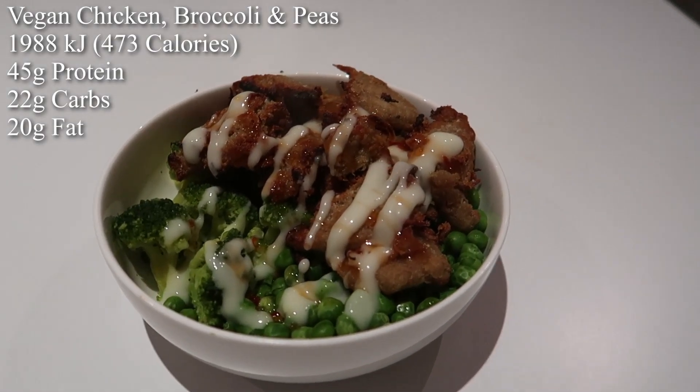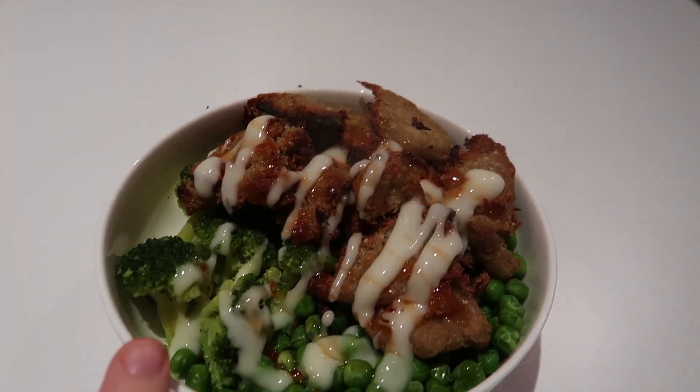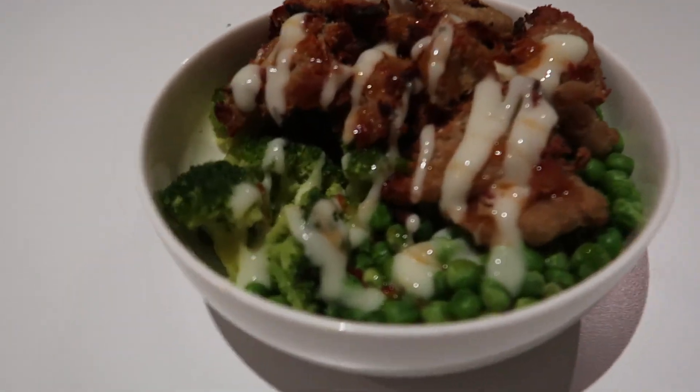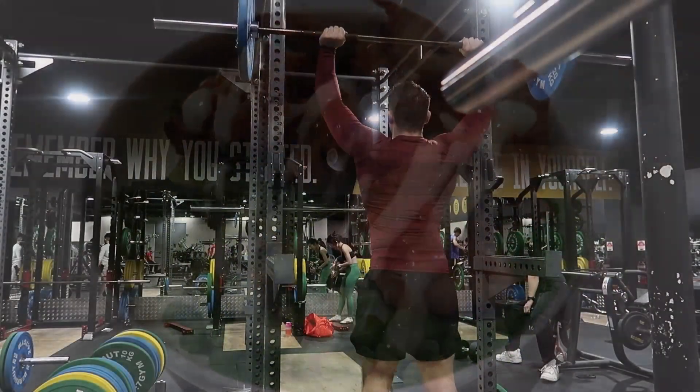Second meal, gang: 150 grams of crispy chicken, 150 grams of broccoli, 150 grams of peas. The perfect trifecta right there. Oh, and sweet chili sauce and mayo on top.